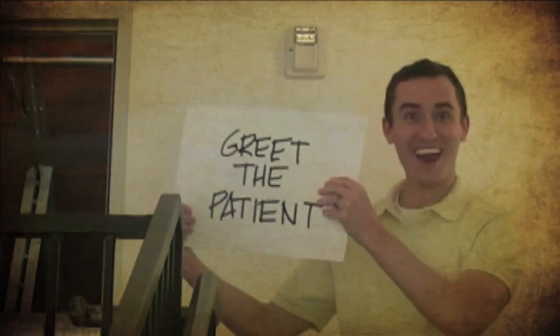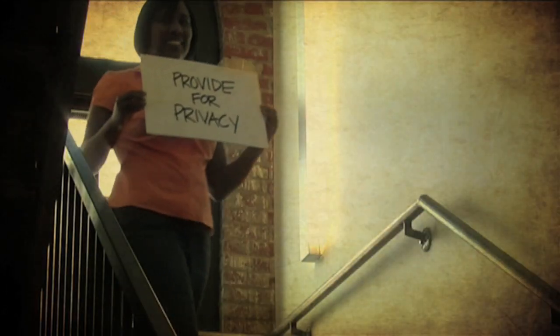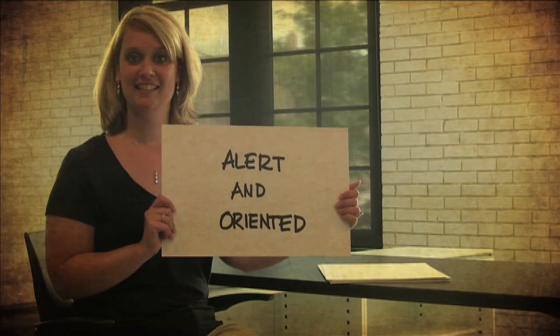Greet the patient, wash my hands, provide for privacy, raise the bed. Alert and oriented.